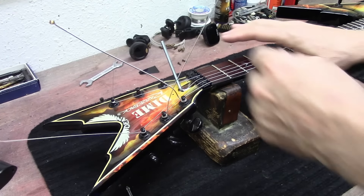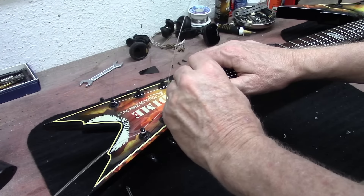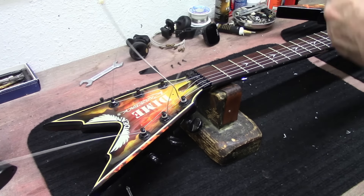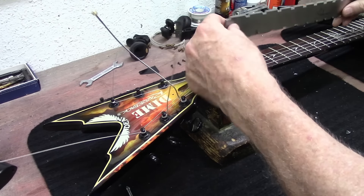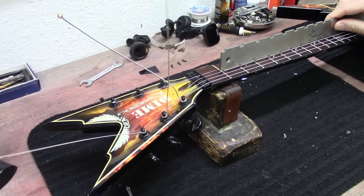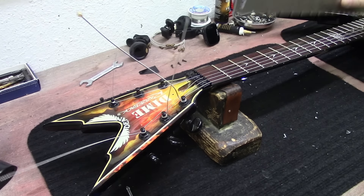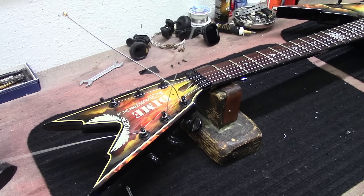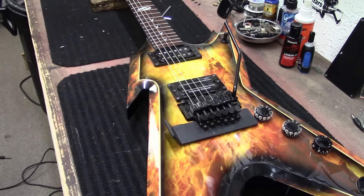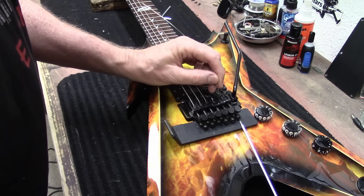Before I put too much string tension on it, I'm going to snug the truss rod a little bit — just about that much. With a straight edge on this short scale guitar you can see how much room you've got underneath there, and that looks really nice and straight now. This guitar was sold to me — the guy said it was just too big and too heavy.